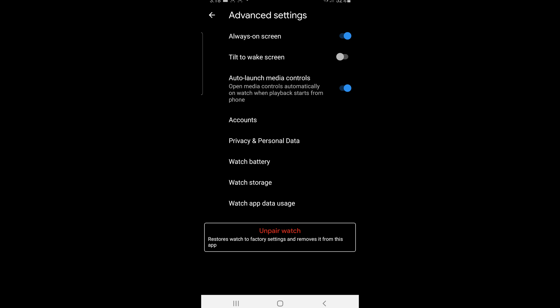This page is where you go if you'd like to reset your watch, restore it to factory settings. If you were to give it to somebody, it's nice to be able to erase it completely.